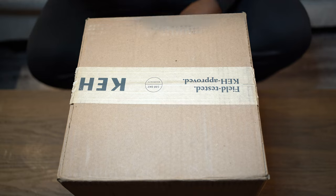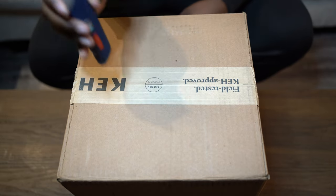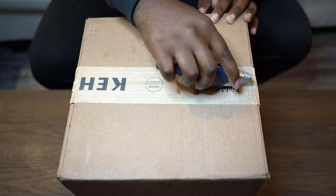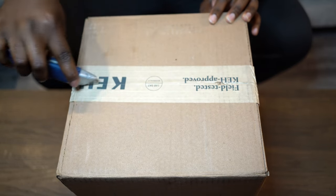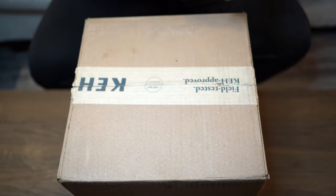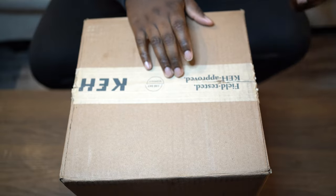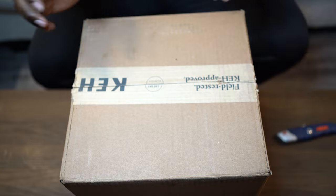All right, I'm done rambling. I got my handy dandy box cutter right here and we're going to go ahead and open this KEH box. A hundred day warranty — that is pretty cool. I'm so excited I don't even know what area to start in. I've never done an unboxing video before, so I'm nervous, but the point is just to show you guys how excited I am about the gear.